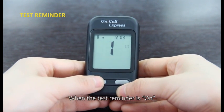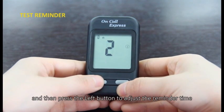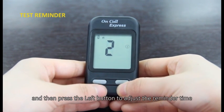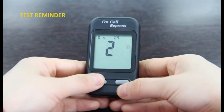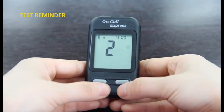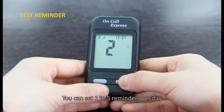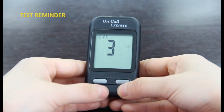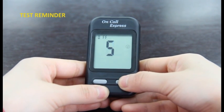When the test reminder is on, press the right button and then press the left button to adjust the reminder time. Press the right button to save your choice.